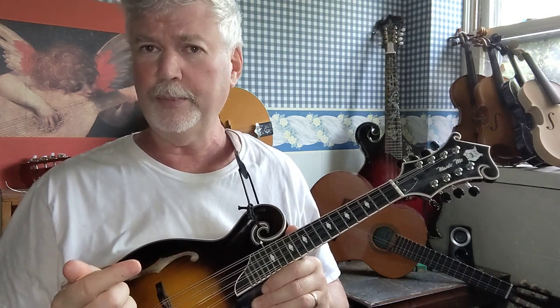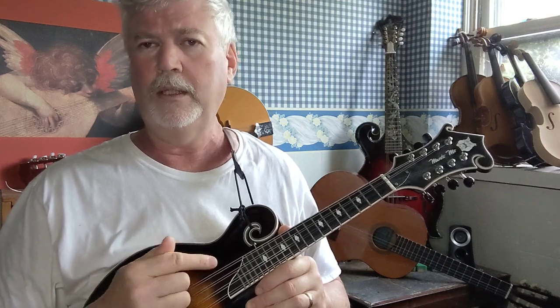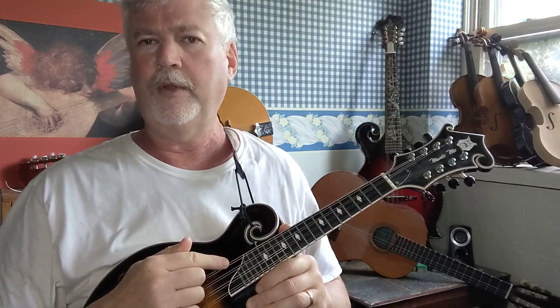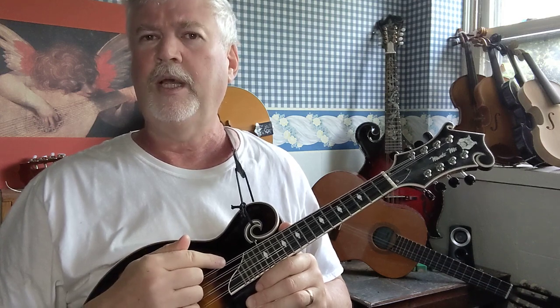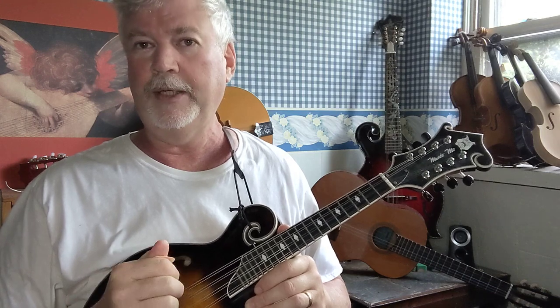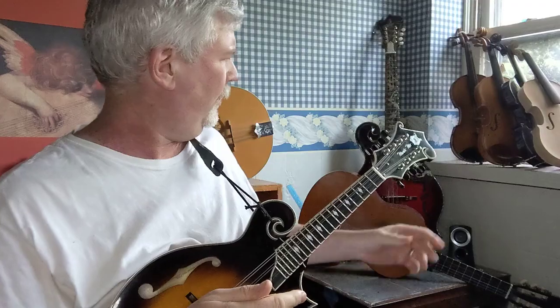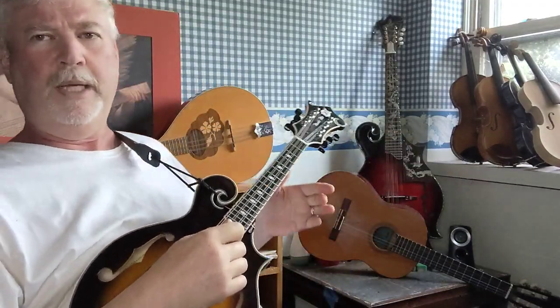By the way, if you play or if you're interested in learning how to play the mandola, the first string would be C, and then G, D, and A — no E on the mandola. Same with the mandocello. This is a mandocello back here and this is a mandola back here.